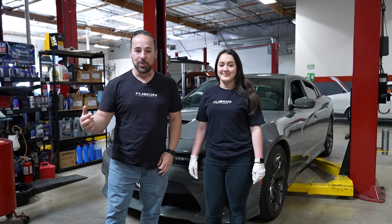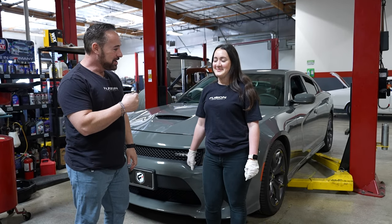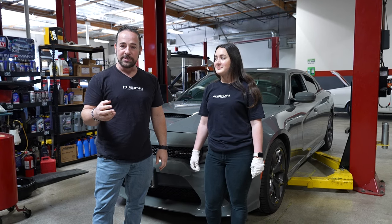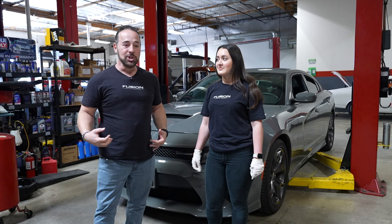Hey guys, welcome to the channel. We're back with Fusion. I got my daughter Shiley here again — appreciate you coming out. And we're going to do something a little different. We've been getting some requests and Madeleine thought it would be a good idea to do a how-to.